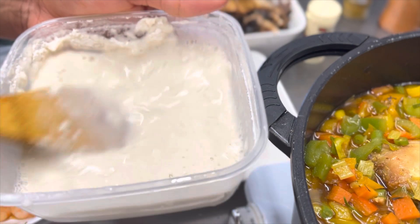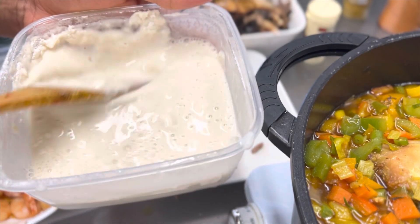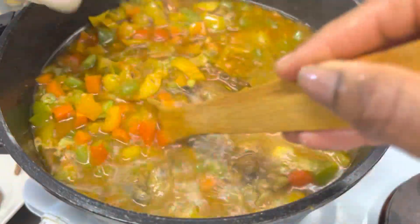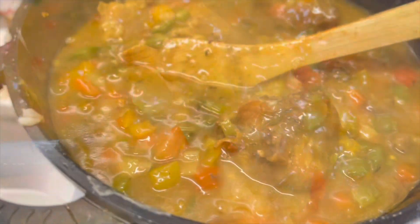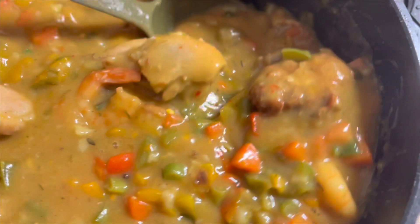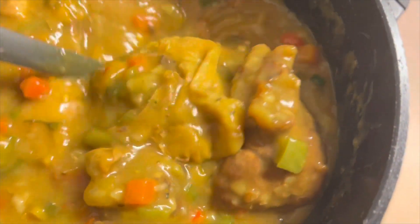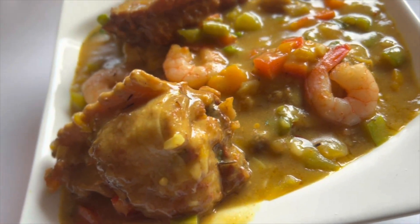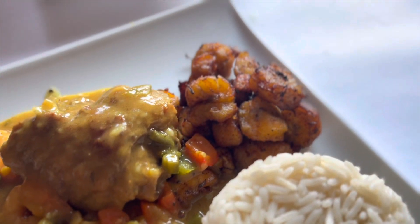This food is very easy and fast. I spiced my prawns and cooked them for about five minutes on low heat before taking them out of the pot. Make sure you don't overcook your prawns.